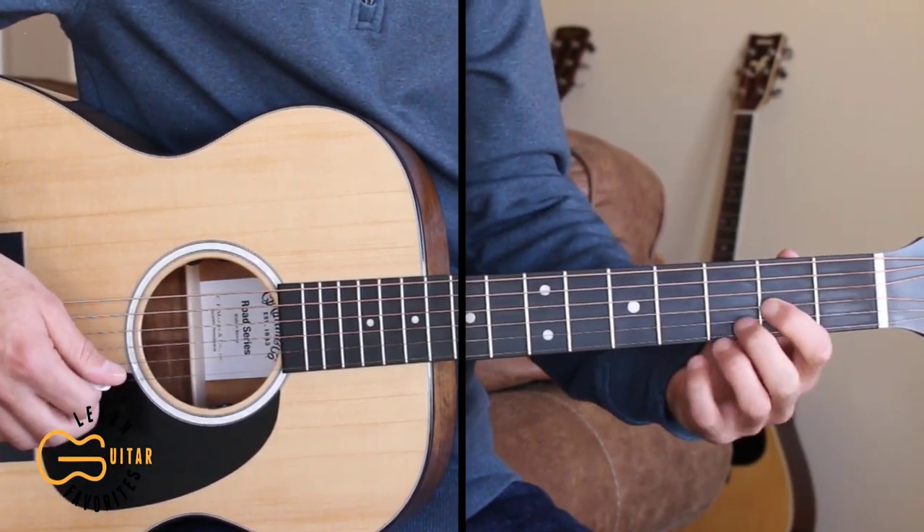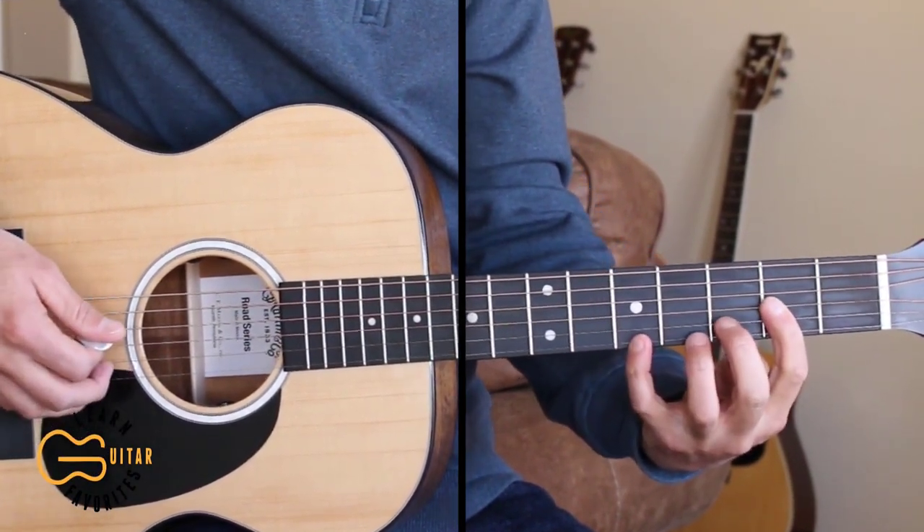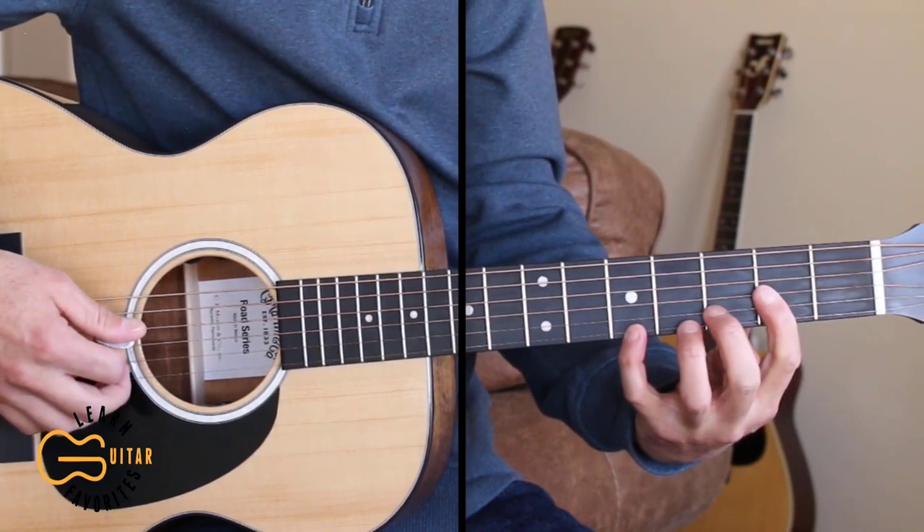Hopefully this lesson is helpful for you. Let's play through the full thing together now. If you can't do the picking, just do the strumming with me.